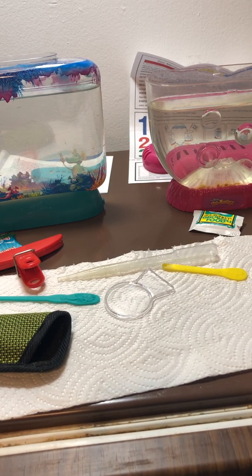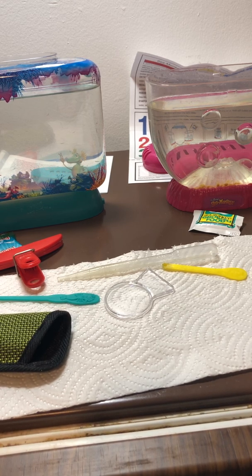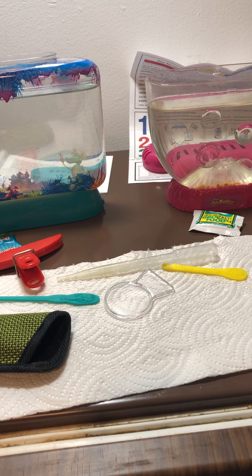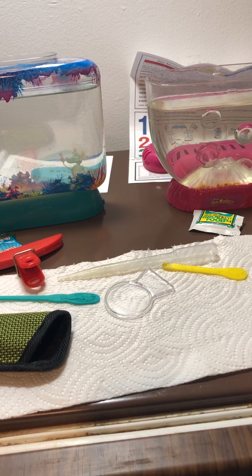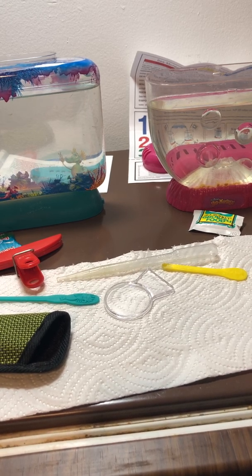Hi everyone. Yesterday was two weeks since I started these two aquariums, and I have run into a few things that I had heard about through the last year but did not run into myself until now.